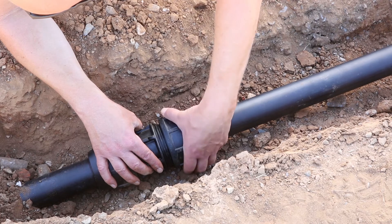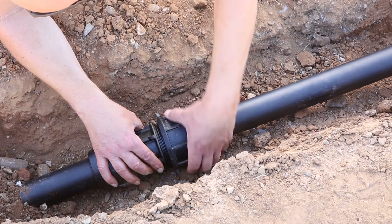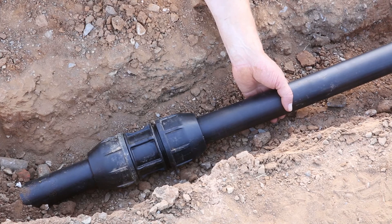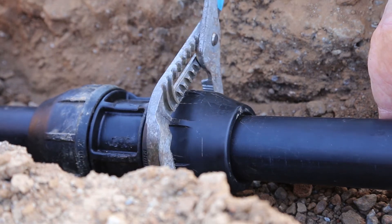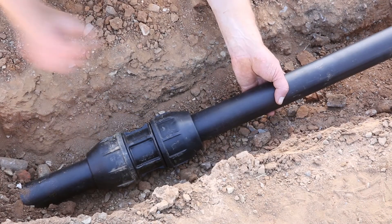Tighten the nut by hand until there's a couple of threads showing. Use your wrench for the final nip-up. It's important that you get the nut as close as possible to the flange of the body and that all the threads are covered.